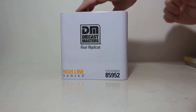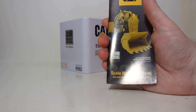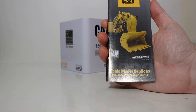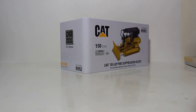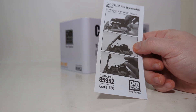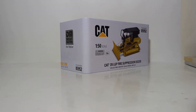Let's pop it open and see what awaits us inside. First, we have two pieces of documentation. One is the DieCast Masters Caterpillar catalog. I always encourage collectors to hang onto these — it acts as a little bit of a checklist; you can check off what models you have and maybe make a list of which ones you want to get in the future. The second piece of documentation is a single-sided instructional sheet showing you how to place the operator in the cabin of the machine. I will go ahead and demonstrate that momentarily.